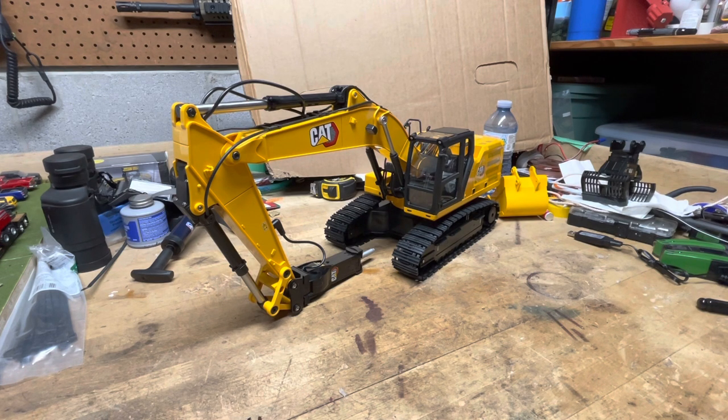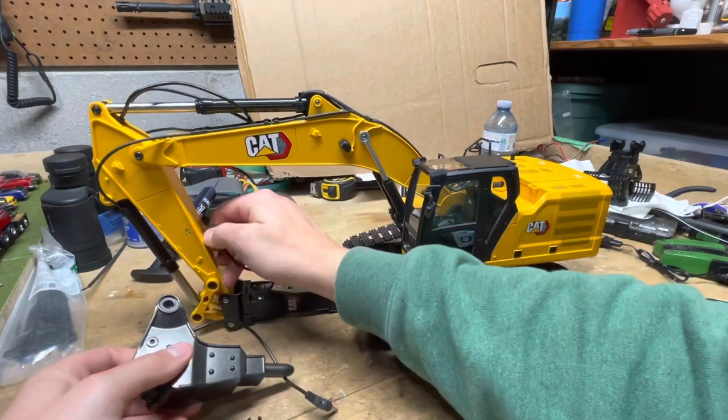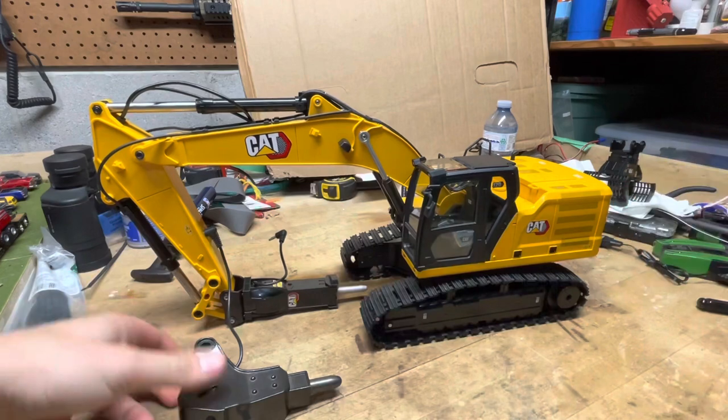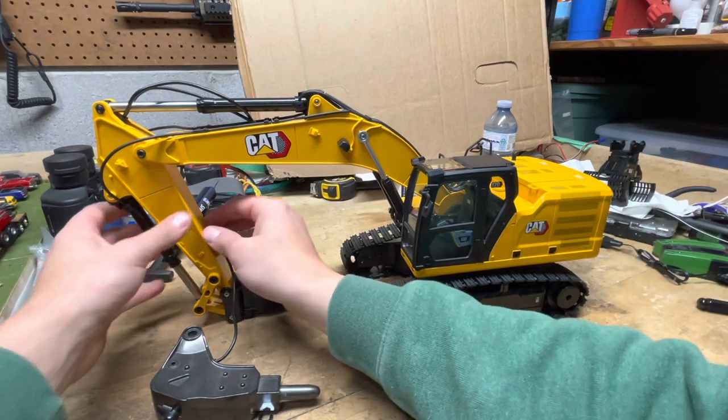All in all it's a pretty decent machine — definitely a big upgrade from the Huina 1550 I had. This thing's got a lot more power and it's just slightly bigger, even though the Huina is supposed to be 1/14th scale and this is 1/16th. A nice bonus: Huina excavator attachments will bolt right up to this one with the same bolt spacing, so they'll work just fine. I have a Huina jackhammer right here and the electronics are all the same.